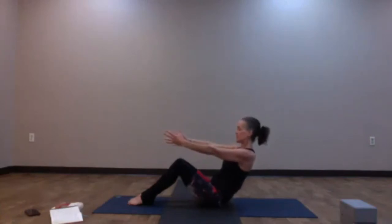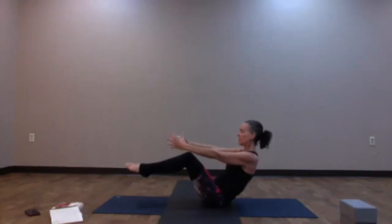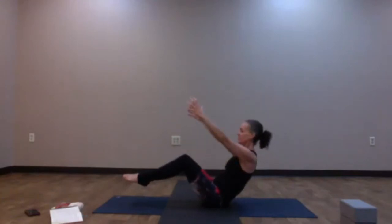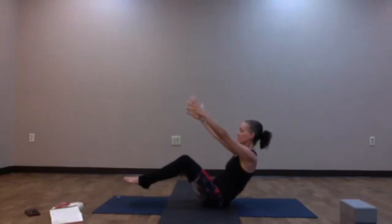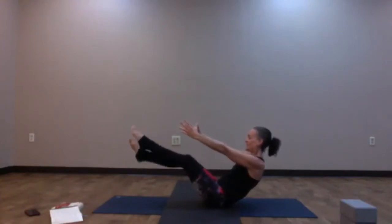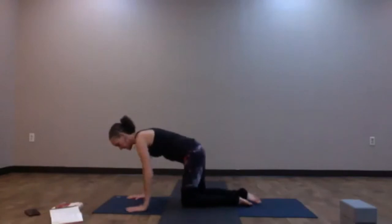Engage the core: hug the navel into the spine and lift the chest up. Option to take it more intense — lift the legs so the shins are parallel to the floor. We're warming up our core. Inhale, imagine you're holding a big ball of fire. As you exhale, take that ball of fire over to your left. Inhale back to center. Exhale, take it over to your right — twisting here. Two more rounds. You can begin to straighten the legs if you'd like. As you exhale, curl the legs in and roll over the knees or sit to the side, and find a tabletop position.